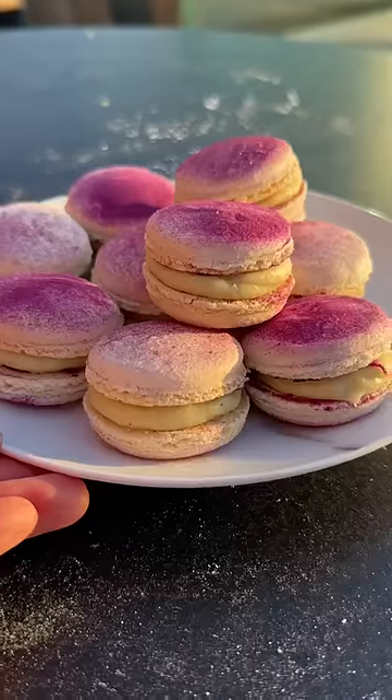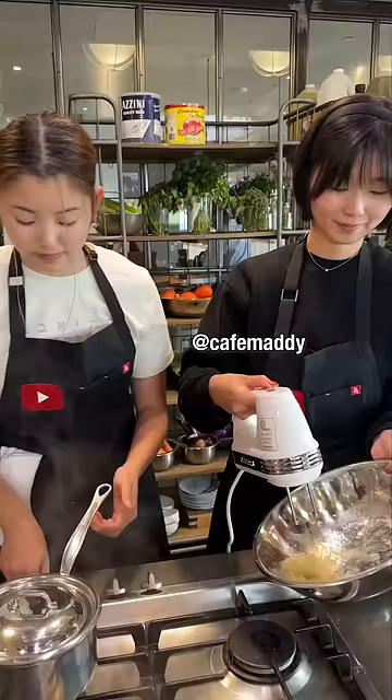Let's make macarons! Here are eight pro macaron-making tips I learned from a pastry chef.